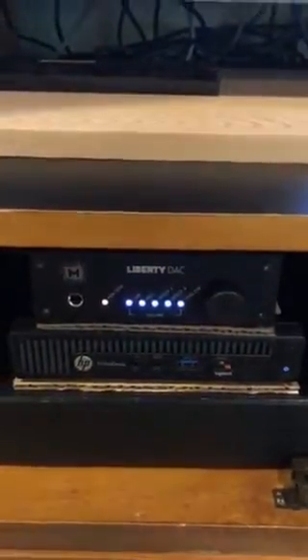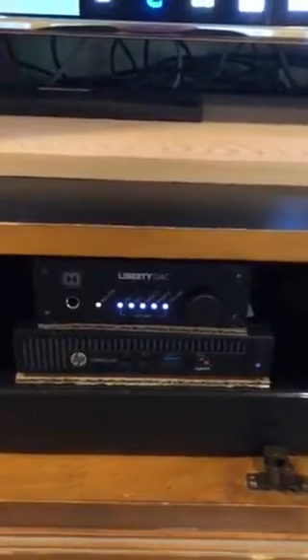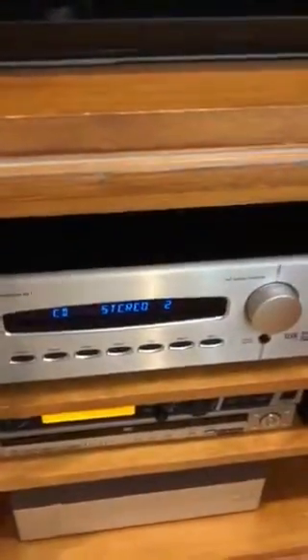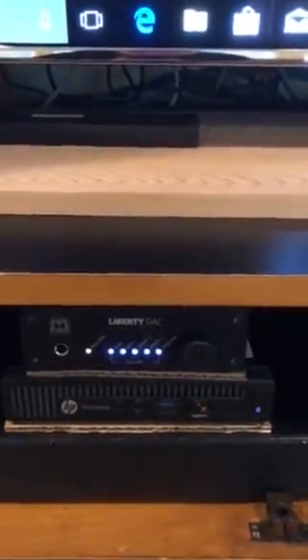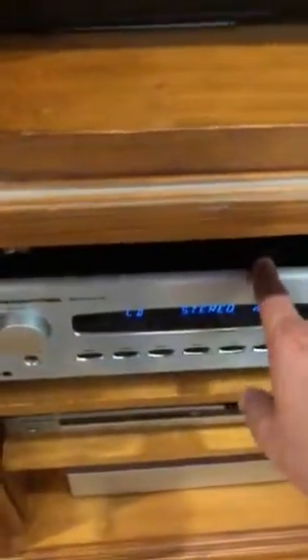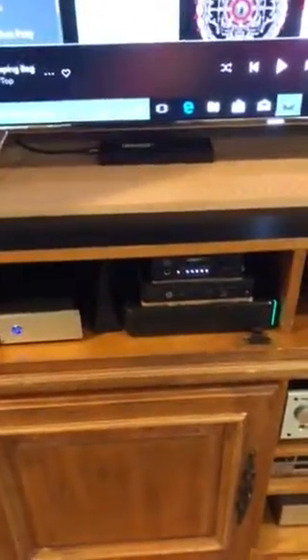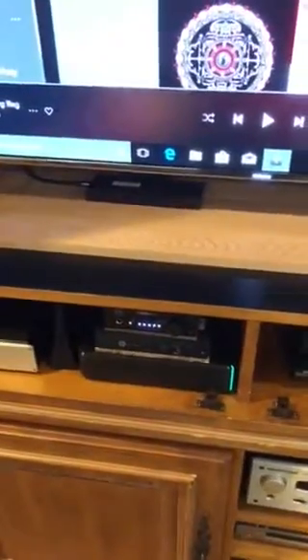Another upgrade I made to the DAC connection: instead of using unbalanced RCA cables to my preamp, I switched to TRS to XLR cables. This balances out any noise that might be coming from the PC or the antenna. So the connection from the Liberty DAC to the preamplifier is now via balanced connectors.